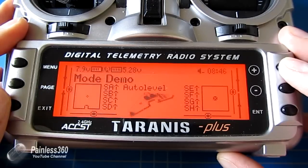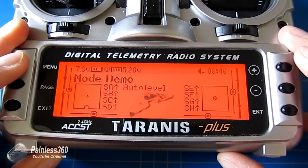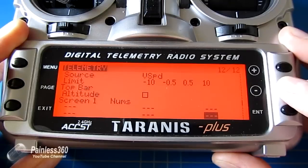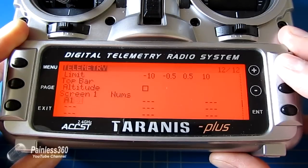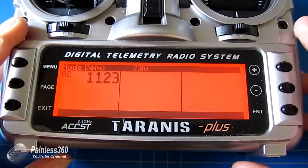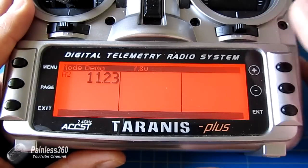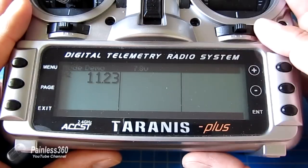Now I have the main battery voltage. If I wanted to display it, just like we did with the main telemetry screens, I could go back into telemetry, go down into the displays, and on screen one tell it that I want A2. Pressing and holding the page button shows the telemetry screen with my flight battery voltage on the display. It's a really cheap and easy bit of kit — less than a couple of quid — to monitor any battery voltage on the craft, so long as you have a voltage divider that gets it below 3.3 volts.